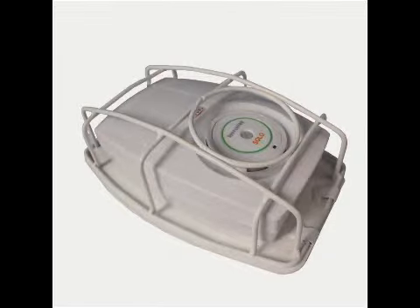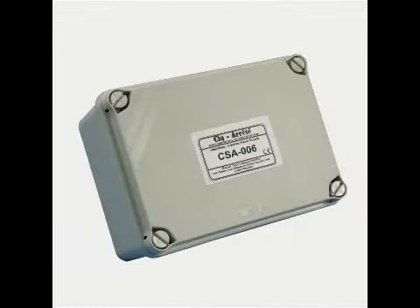Protective cages are available to avoid tampering, and a power supply unit can be purchased if required instead of using batteries.